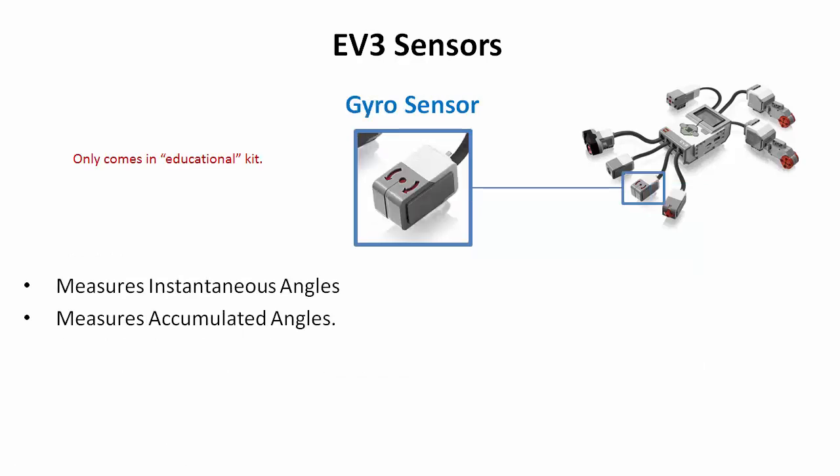The next sensor is the gyro sensor, which is unique to the EV3. It gives you the ability to measure instantaneous and accumulated angles — it's the one with the little arrows on it. This is very powerful for knowing whether your robot is moving uphill or downhill, spinning, or spinning too fast. You can also attach it to a mechanical arm to figure out how fast that arm is spinning. The gyro sensor only comes in the educational kit, so if you bought the retail kit, you don't get it.